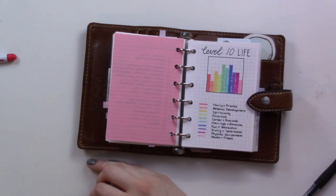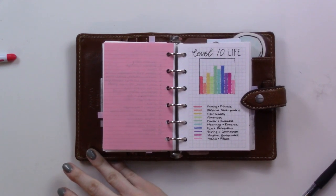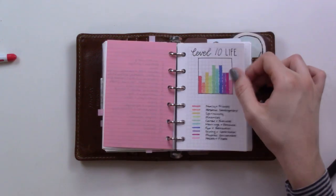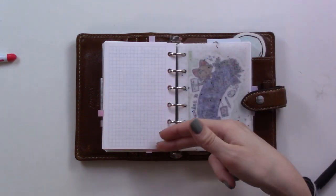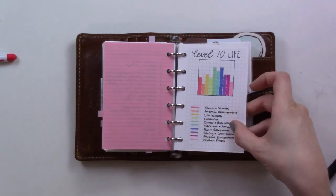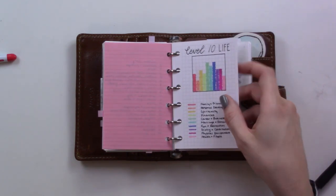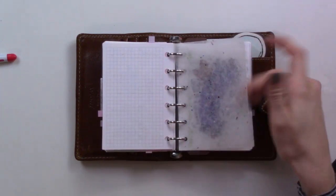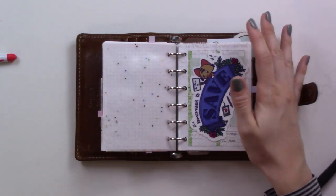This Level 10 Life idea has been around in the bullet journaling community for a long time — I think it was popularized by Boho Berry. I thought I'd try it out because I do have some goals in some of these areas, but I haven't got around to writing the goal part yet. Mostly I'm just having fun with colors. If you've never heard of the Level 10 Life thing, look it up — Boho Berry will tell you more about it. It's just one piece of paper and I figured I'd give it a shot.